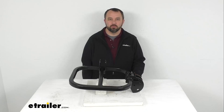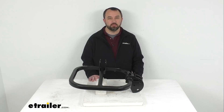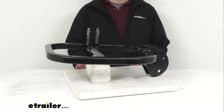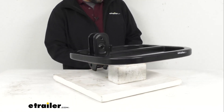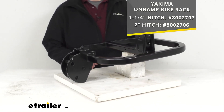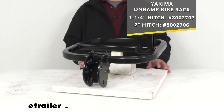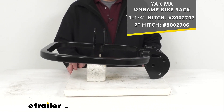Hi everybody, Andy here with thetrailer.com. Today we're going to take a brief look at this Yakima replacement weldment frame. This is going to replace the weldment frame on your on-ramp bike rack, and for your reference I am including the model numbers of the on-ramp bike rack that this is going to work with.